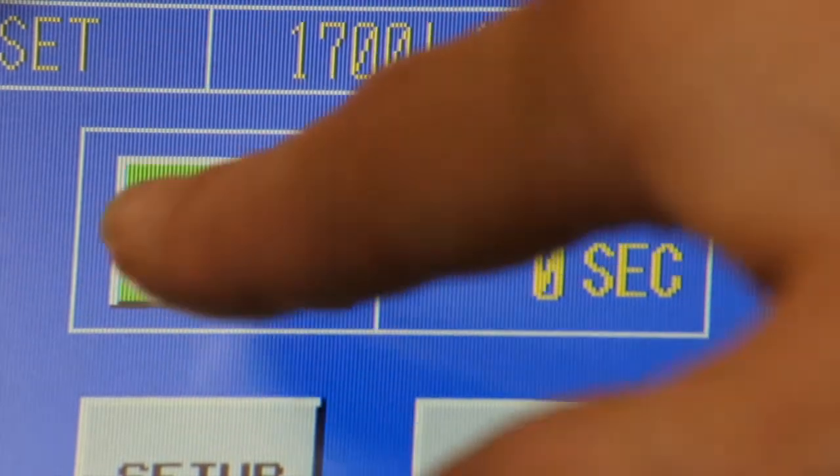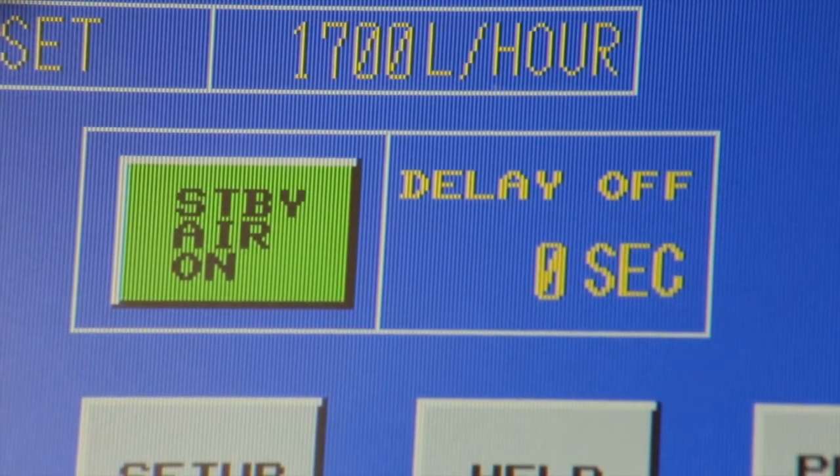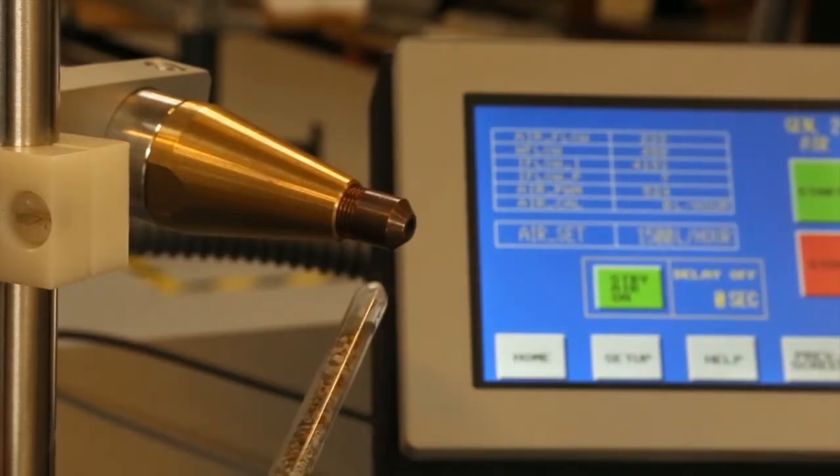The unit is equipped with a feature called standby airflow. This provides an overpressure coming out of the end of the nozzle to prevent contaminants from building up when the unit is not in operation.